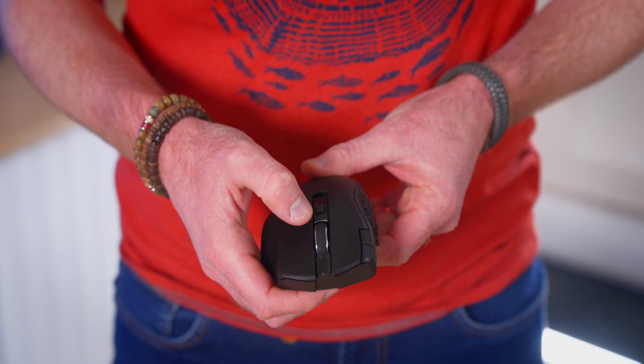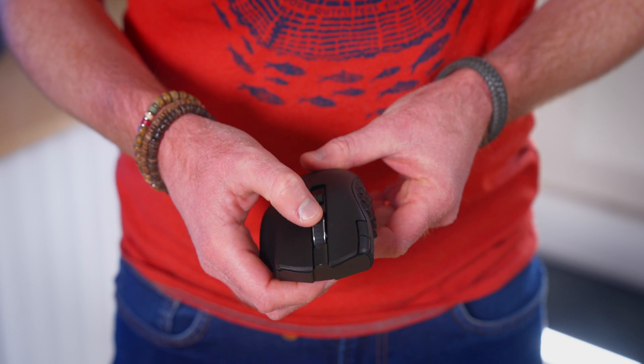On the Hyperspeed there is also a button below the scroll wheel that changes it between tactile and free spin for scrolling. This cannot be reprogrammed.